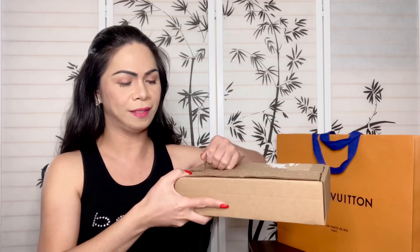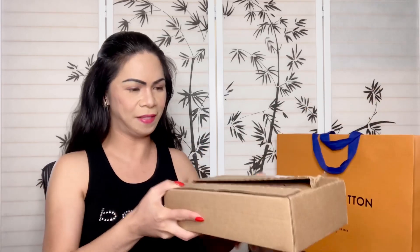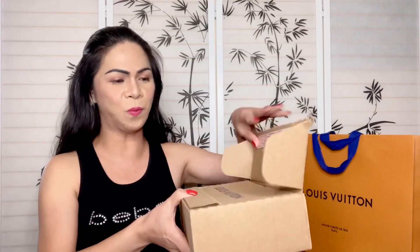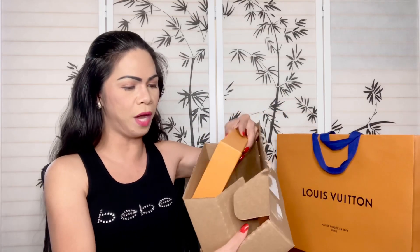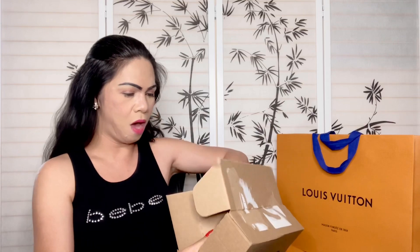Hi guys, welcome back to my channel! Today I will be doing a Louis Vuitton unboxing. I ordered this item last week as this particular piece was just released, and I am so excited to add it to my collection. It came with a box, so let me open this for you guys — I want to unbox this with you so we can see this beautiful piece from Louis Vuitton. Okay, so it came with this box and it has a receipt.